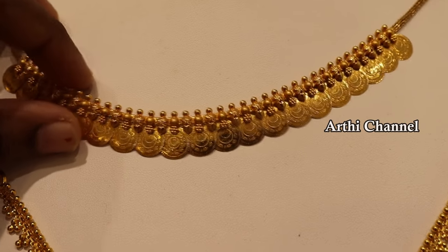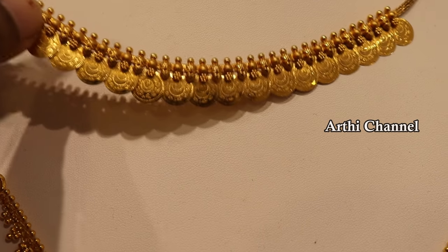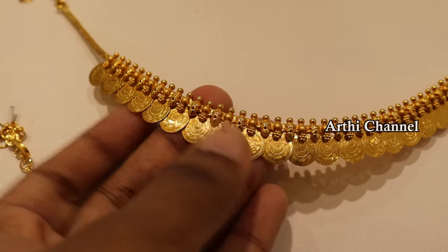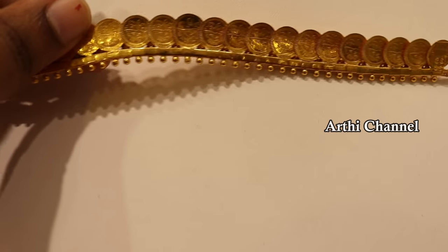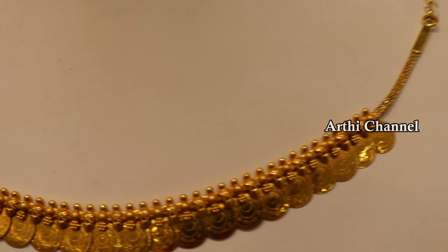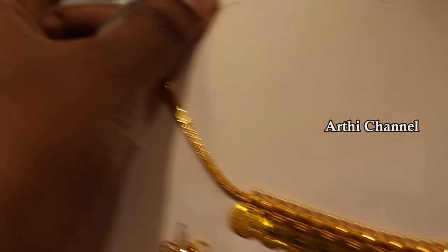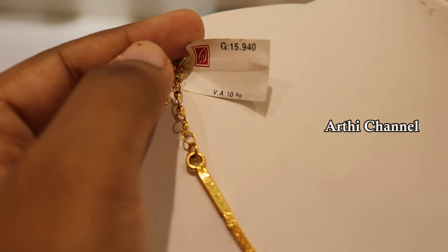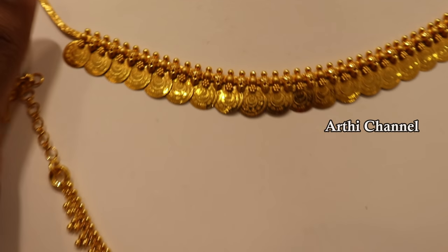We have a small print design. This will be medium size. Look at the front side and back sides — information would be on both shapes. This weight is 15 grams.